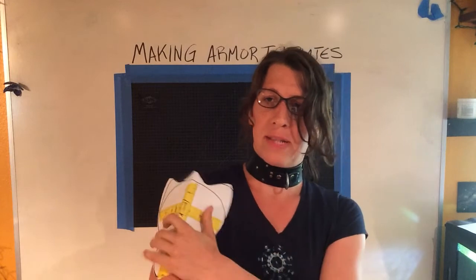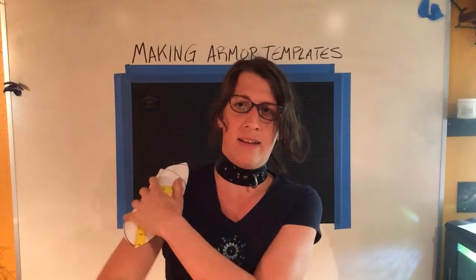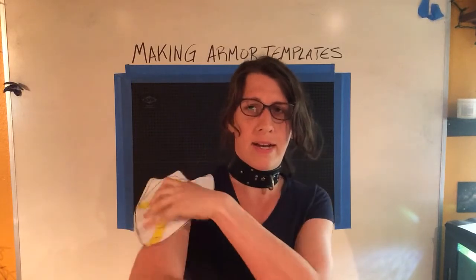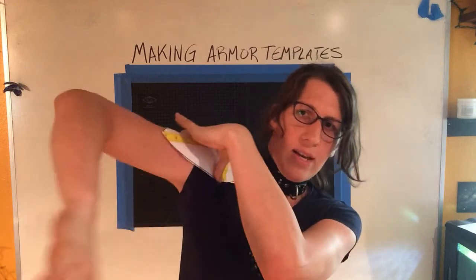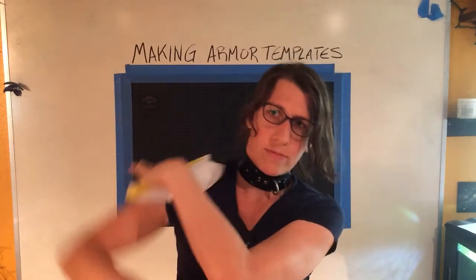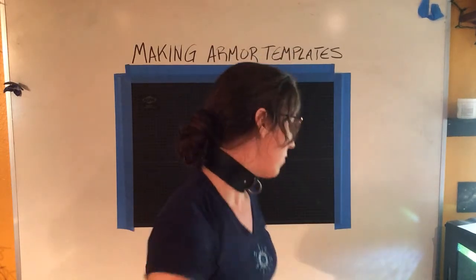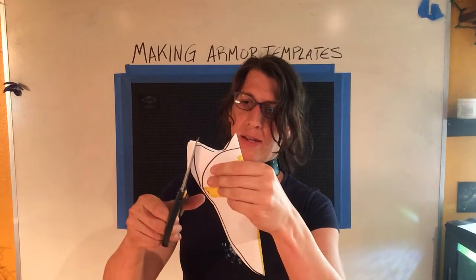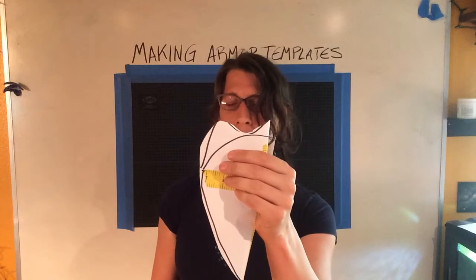So you're going to put that on your shoulder and ask yourself as you move around: can I hit myself in the neck? Is this rubbing against my bicep? Is this section going to have to be scooped up? So I'll pin it right there and then check that motion. I'm getting a little bit of neck contact — that tells me these should be a little shorter. So I'll just cut that again. Nice little elegant detail.